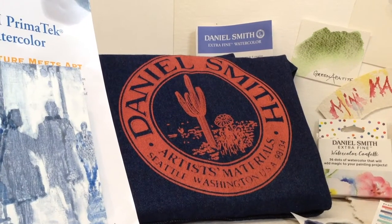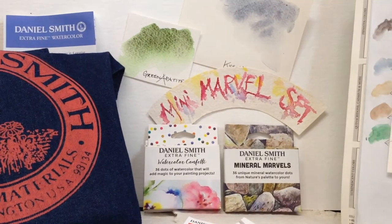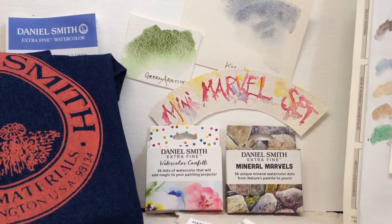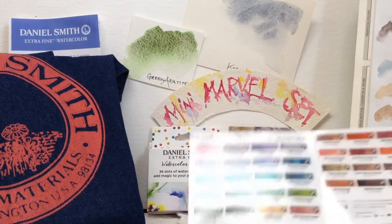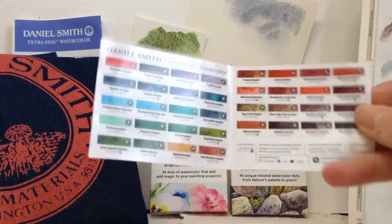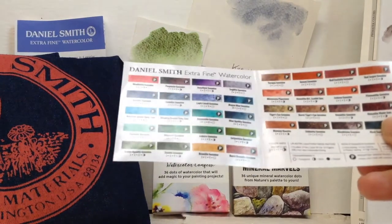Hello, my name is Bea Morrison and this is the second of the two videos introducing the mini Marvel set. This video is all about mineral marvels, from the Daniel Smith Company, and it's the full range of 36 of the Primatech colours.